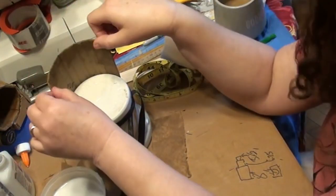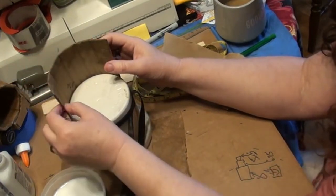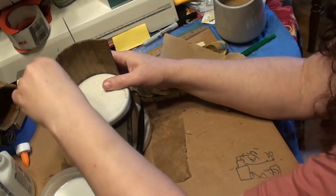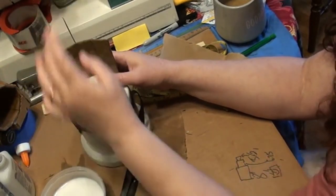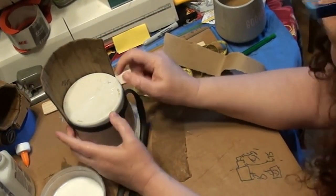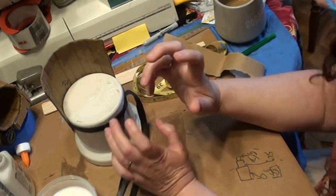Strap each piece to a mold that is the same diameter as the inside of your pieces. I basically went around my house looking at jars, flour containers, peanut butter jars — anything of the right circular shape. You could also go to a hardware store and get some PVC pipe. You might have to pad something out with newspaper with plastic wrap on the outside to keep the paper mache from sticking. Just get creative with what's available to you.